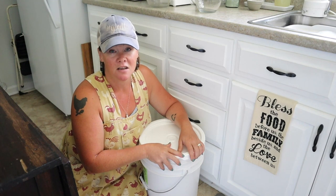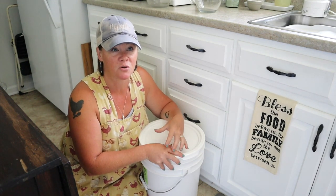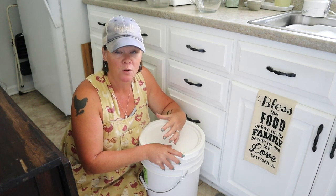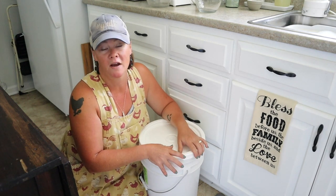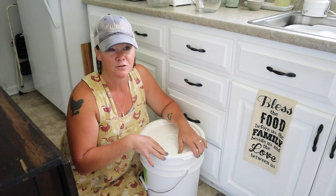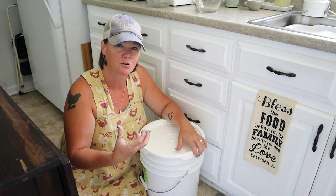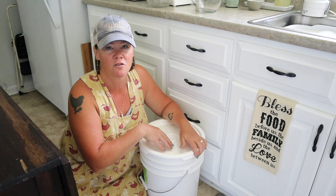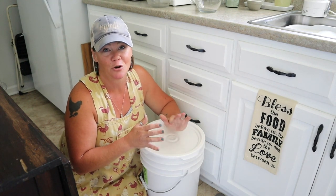The kind of wheat I use is called hard white, which is generally for bread baking. They also sell soft white wheat for things like cookies. The hard white has a nice light, mild flavor. They also sell hard red wheat, which has a much heavier, nuttier flavor. I've used that in the past but I much prefer the hard white — it's just my favorite wheat to use.